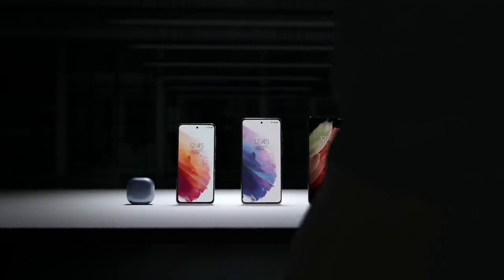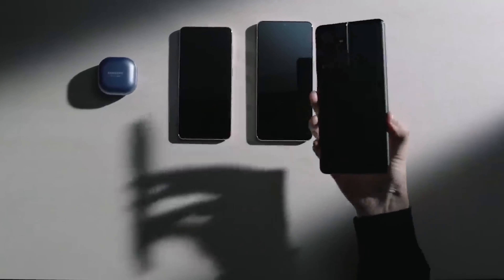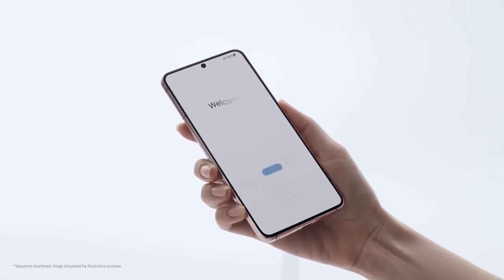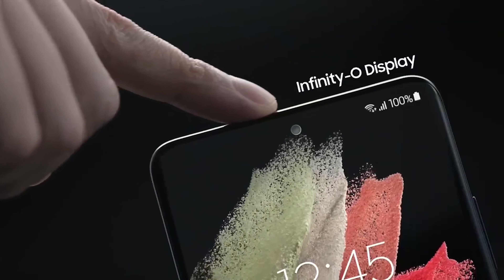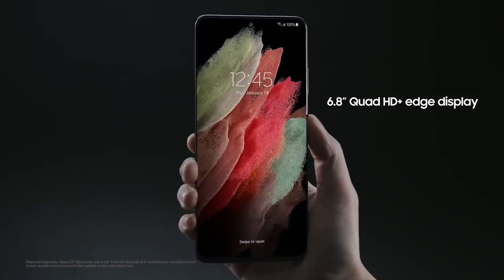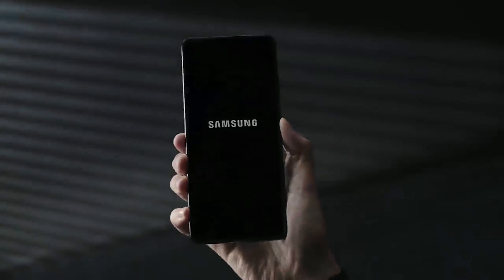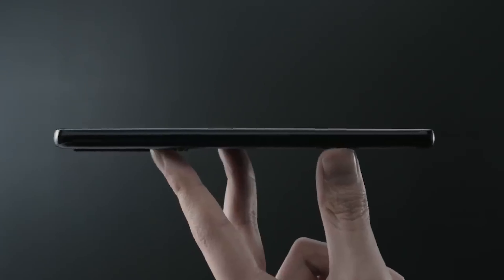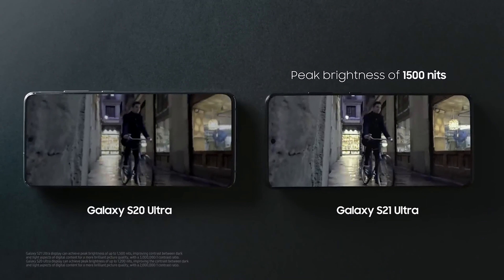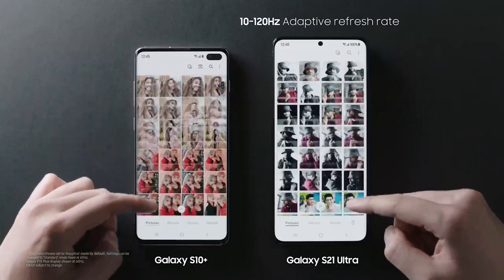The Galaxy S21 and Galaxy S21 Plus will both feature FHD+ 120Hz displays, but they will not receive the advanced adaptive refresh LTPO panels featured on the Galaxy Note 20 Ultra. The Galaxy S21 Ultra has one of the best displays on any smartphone — a 6.8-inch WQHD+ LTPO display with an adaptive refresh rate of 1Hz to 120Hz. The S21 Ultra maxes out at an incredible 1,600 nits peak brightness; by comparison, the Galaxy S20 Ultra has a peak brightness of 1,400 nits. Samsung also improved the display's contrast ratio to 3,000,000:1, as opposed to 2,000,000:1 on the previous generation.